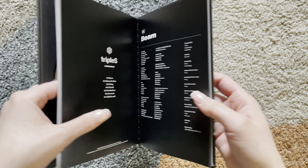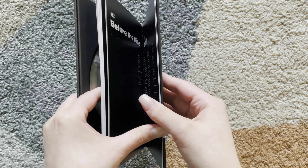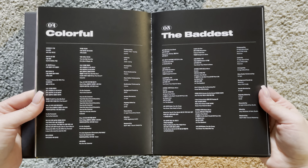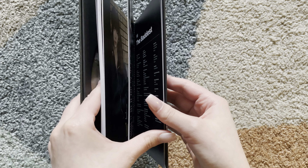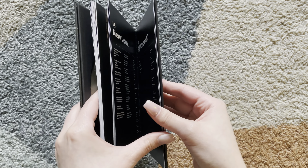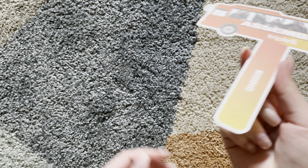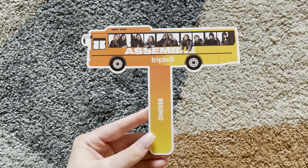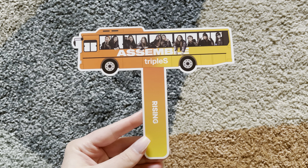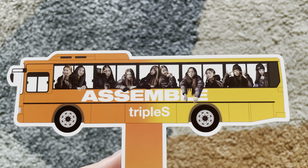Oh my gosh, we are already at the lyrics and credits. So let's see what we got. First is — I don't know what this is called, but it has all of them on the bus.